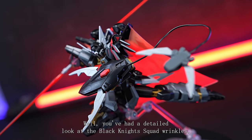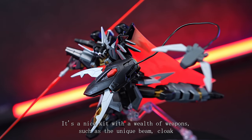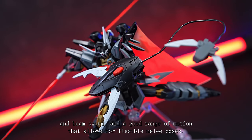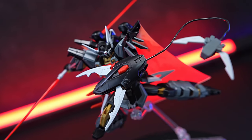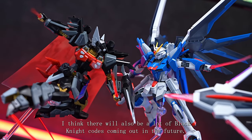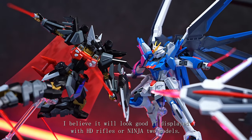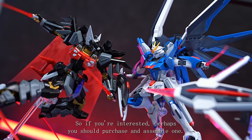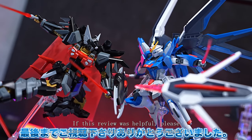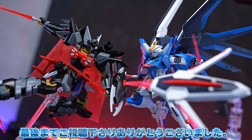Well, you've had a detailed look at the HG Black Knight's Code Shiva — what did you think? It's a nice kit with a wealth of weapons such as the unique beam cloak and beam sword, and a good range of motion that allows for flexible melee poses. There will likely be many variations of Rudra and more Black Knight Codes coming out in the future. It will look good displayed with HG Rifle or Inja 2 models. So if you're interested, perhaps you should purchase and assemble one. If this review was helpful, please subscribe to our highly rated channel. Thank you for watching until the end.